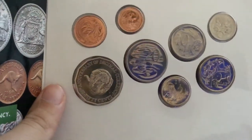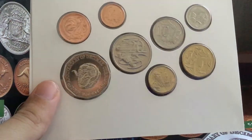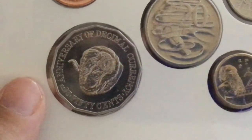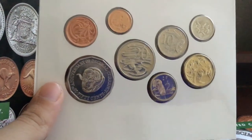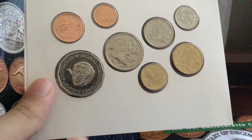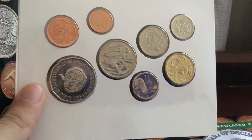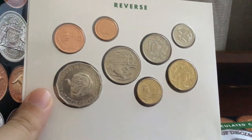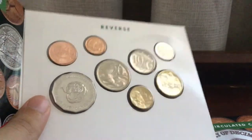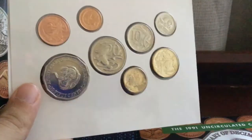The main coin here is this commemorative 50 cent. About 4.8 million were released into circulation, and it features a ram's head with the inscription '25th Anniversary of Decimal Currency — 50 Cents.' Around 169,000 were put into these uncirculated sets, about 41,000 into proof sets, and another 25,000 into silver sets.